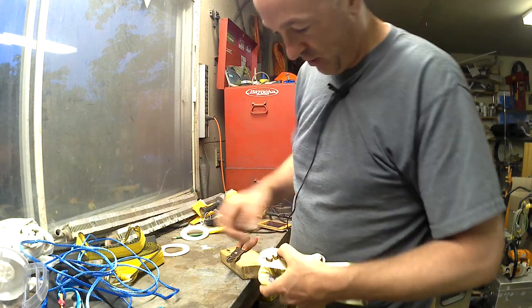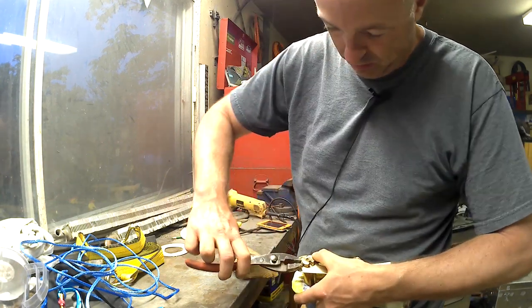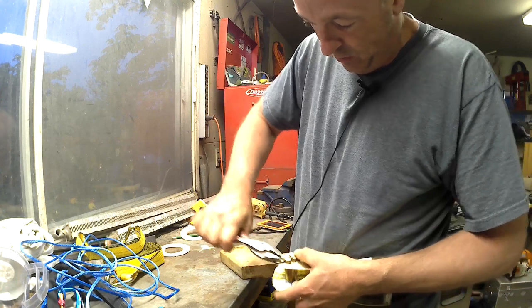Hopefully this little pin doesn't break — I'll make another one out of a nail or something if it does.